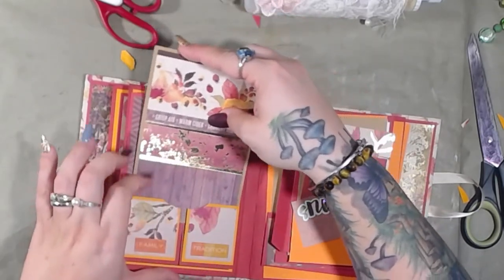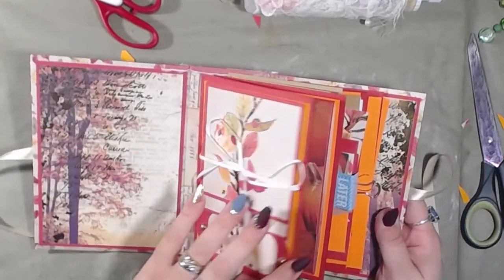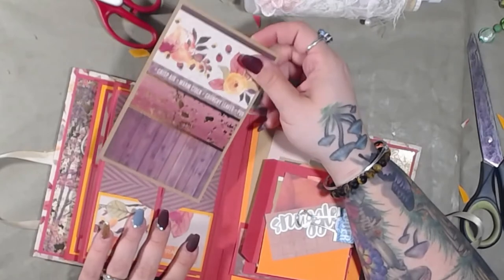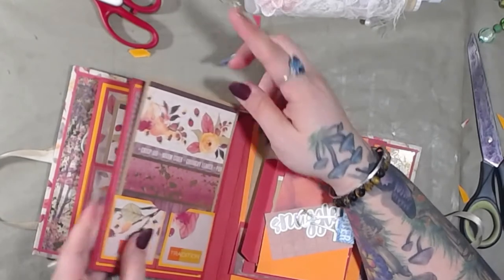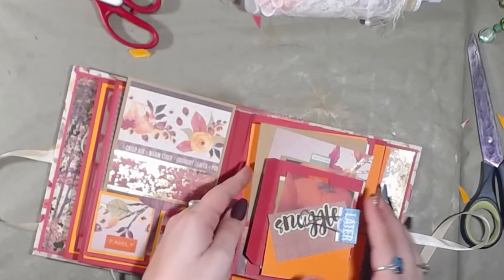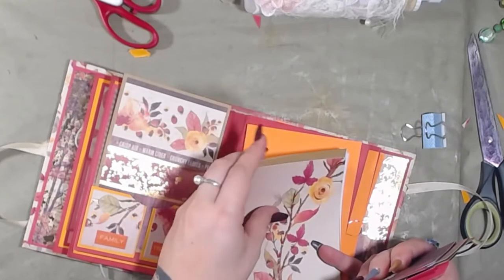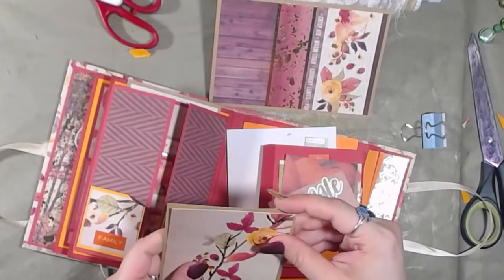This is how it stays closed — with a journaling card. Voila. I might have to use this in a different one and make another one for this one because this one's a little too tall. I thought I cut it short enough but I don't think I did. Once it's all said and done it needs to be just a little bit shorter. But that's okay because I have a lot of cards that I can use the four-by-six with.